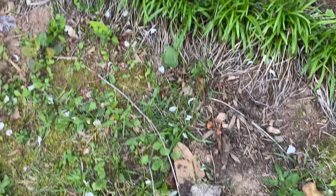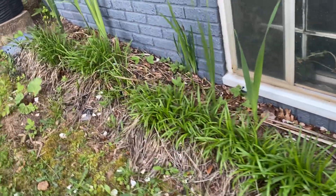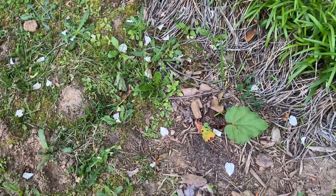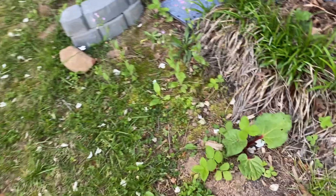I did dig up one of our rhubarbs — I've been saying I would do that forever. Put it in the back and see if it lives. It'll probably work out with the other ones, but we'll see. That one looks not as happy, but we're about to have a bunch of rain now and that may make it happier.